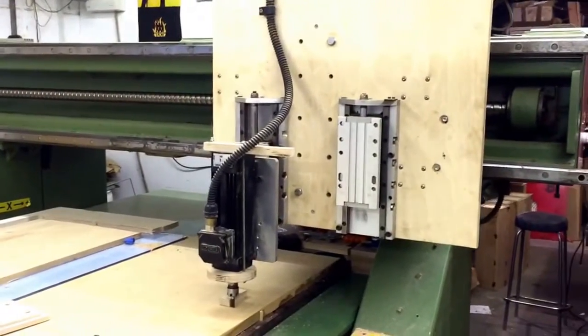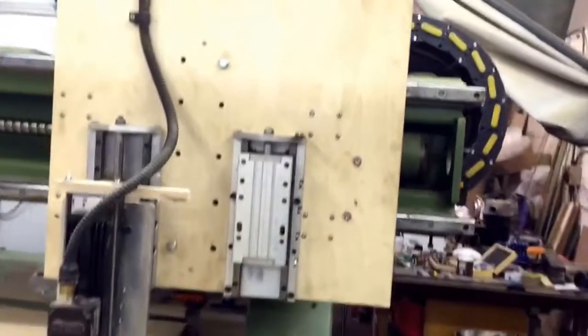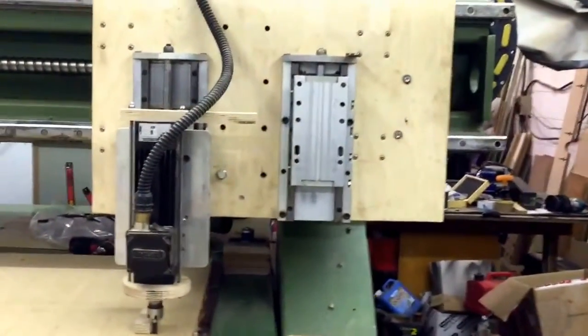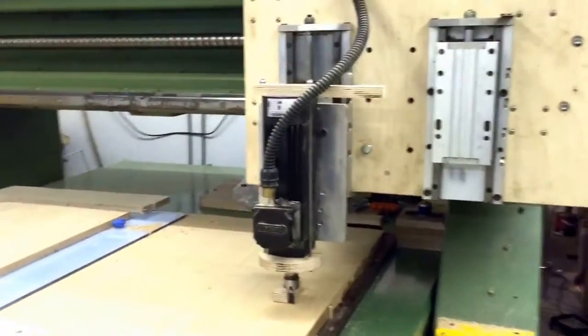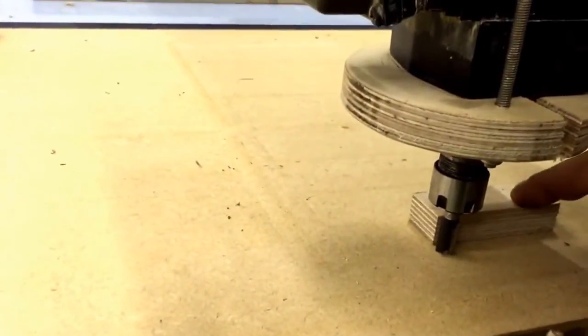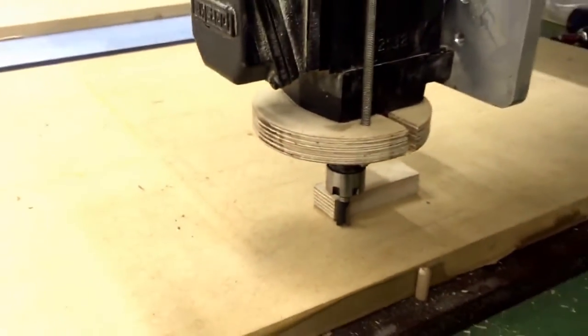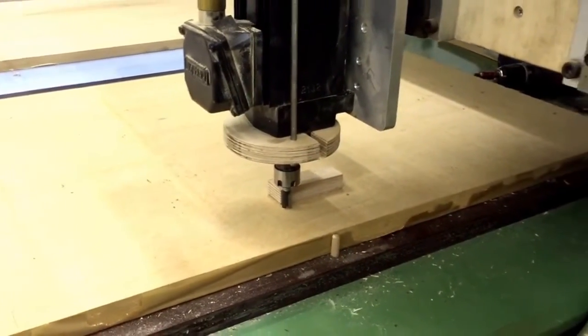Today's job was setting a tool change on the machine and showing you how it works. I've already homed the machine and set a zero point here — that's my zero, just as if this is my work. The tool's just about touching the board there, not quite touching, which is what I'm testing.